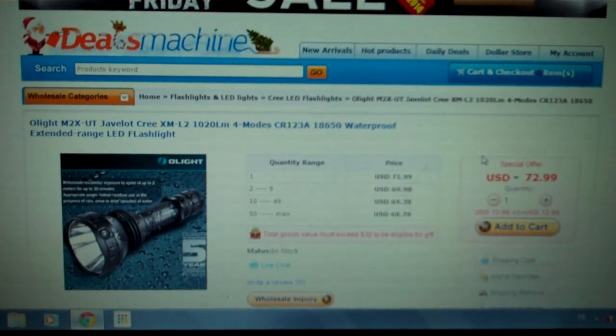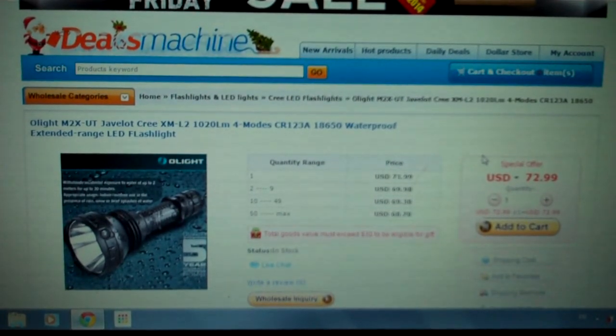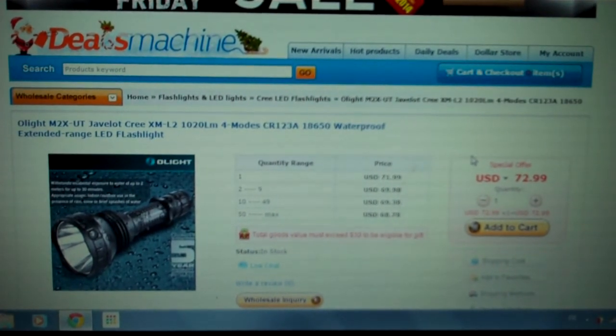Anyway, great deal guys for the newest Olight M2X UT Javelot. I can't wait to try it out. I already placed an order barely half an hour ago. I should receive it in the next two weeks maybe — hopefully before December, maybe at the beginning of December. We don't know, but I can't wait to get it.